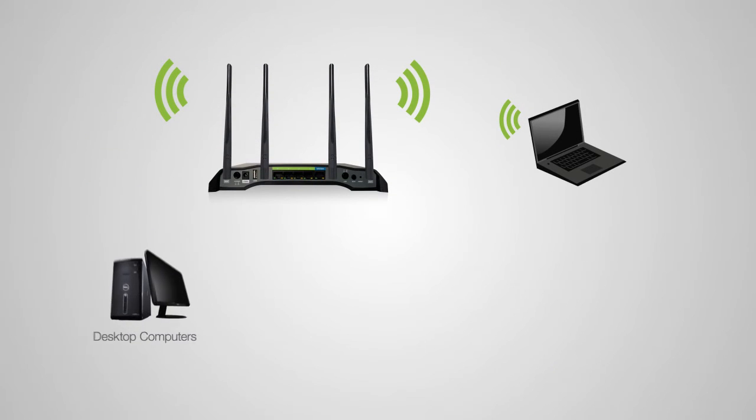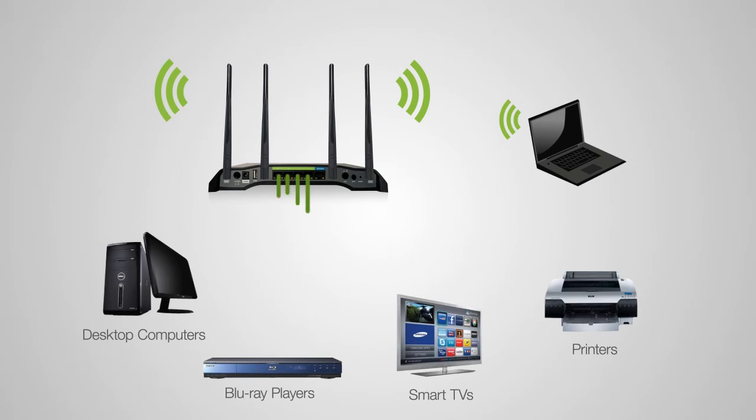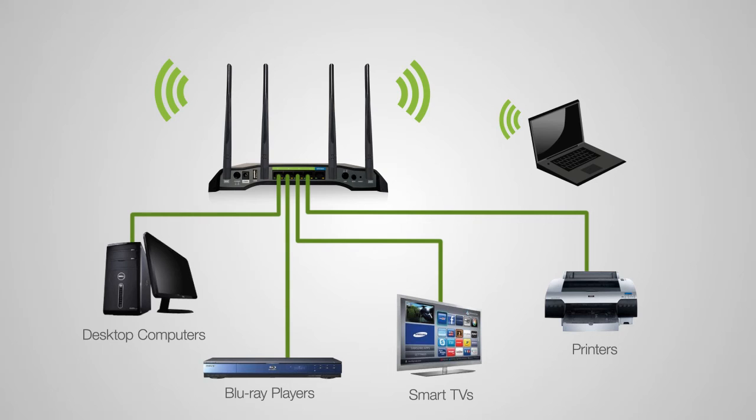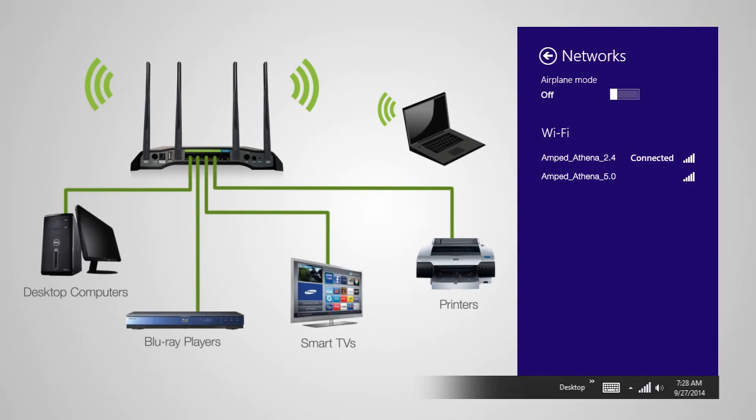Connect any wired devices such as computers, Blu-ray players, televisions, and other devices that need network connectivity using the four wired network ports on the back of the router. To wirelessly connect to the router with a computer, locate the wireless network icon on the home screen and click it to view available wireless networks. Depending on the dual-band capabilities of your wireless adapter, you may see the 2.4 GHz network, the 5.0 GHz network, or both. Connections on the 2.4 GHz band will provide longer range, while the 5.0 GHz band will provide less interference and faster transfer speeds.